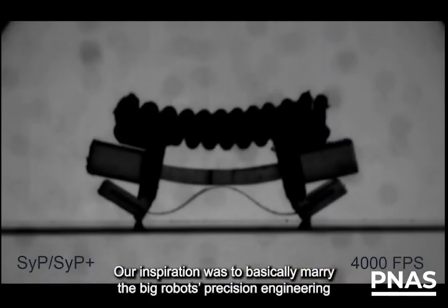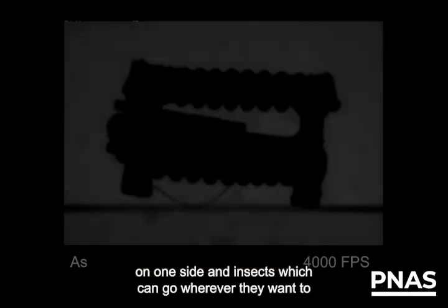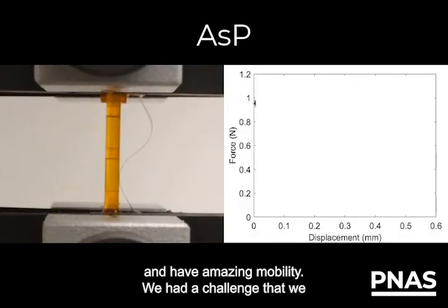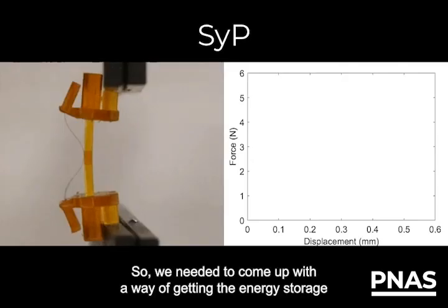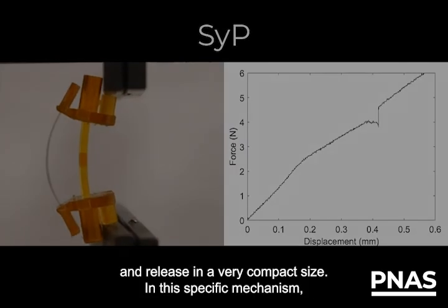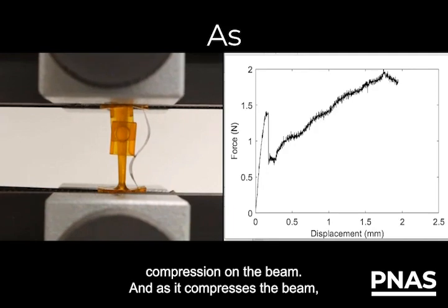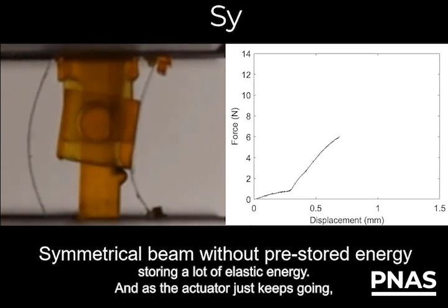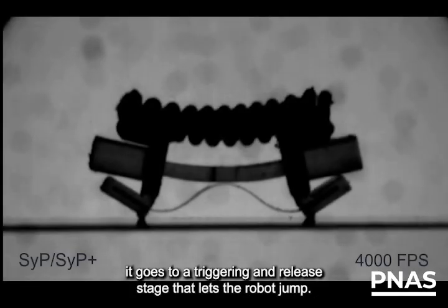Our inspiration was to basically marry big robots and precision engineering on one side, and insects, which can go wherever they want and have amazing mobility. We had a challenge with a very small size constraint, so we needed to come up with a way of getting energy storage and release in a very compact size. In this specific mechanism, you have a single actuator, and all it does is apply compression on a beam. As it compresses the beam, the beam first buckles and starts being highly bent, storing a lot of elastic energy. As the actuator keeps going, it reaches a triggering and release stage that lets the robot jump.